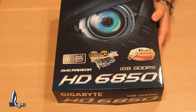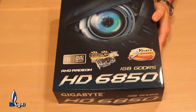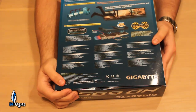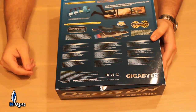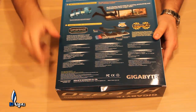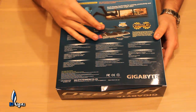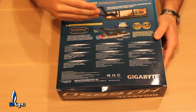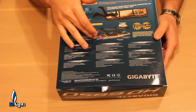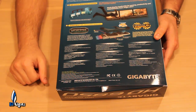The dual fans keep it 29.5% lower on temps, which is very nice. You get a warranty through Gigabyte, and of course you get a one gig GDDR5 interface on this card. On the back you'll see it's showing off the Eyefinity support for multi-display technology — this one supports three monitors. It also shows how the cooling works and that it has a rear exhaust, so everything comes out the back.